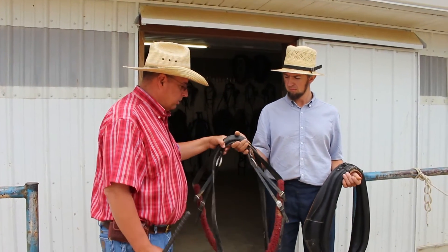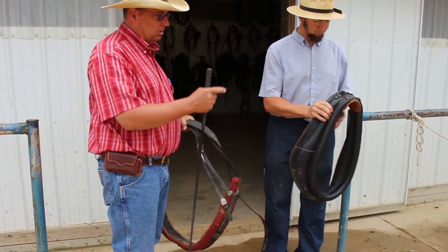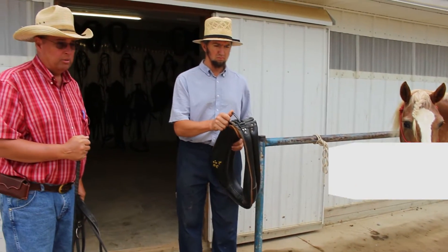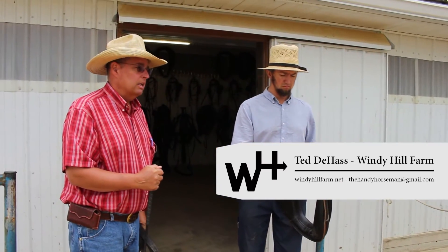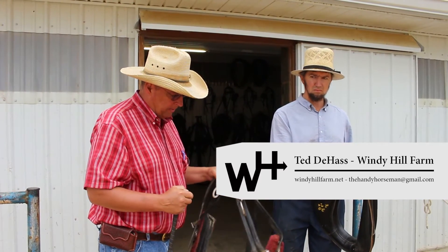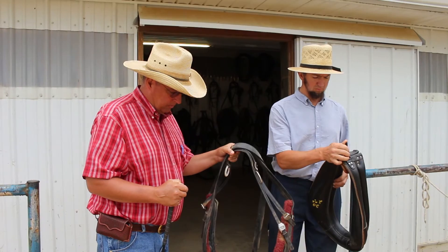Now Malin is going to harness our little Haflinger here with the collar first, to show you how to properly fit and put the collar on, and then we'll go ahead and do the breast collar next.